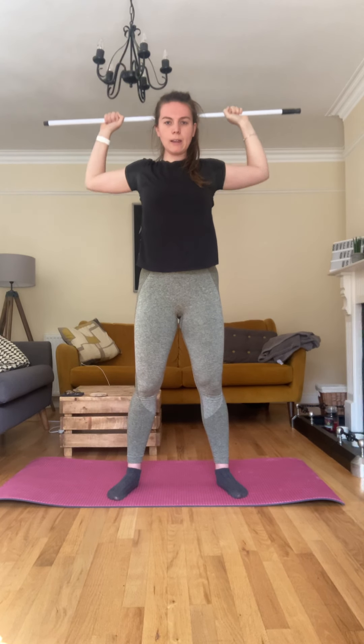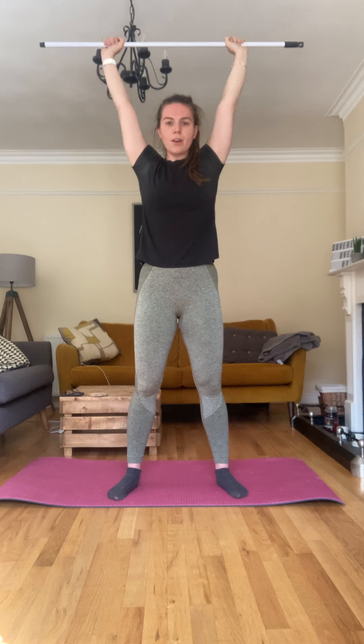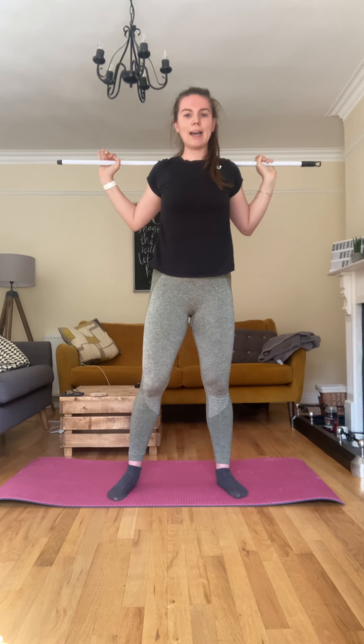Eight, nine, ten, eleven, twelve, thirteen, fourteen and fifteen. Good. Okay, back on your back — we're going to go back into those squats. Hands back out a little bit, a bit wider than they were, feet shoulder width apart, toes pointing out. On you go — squeeze those glutes.